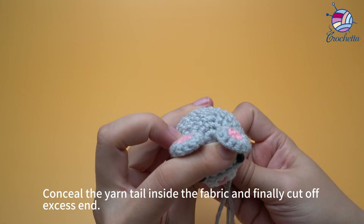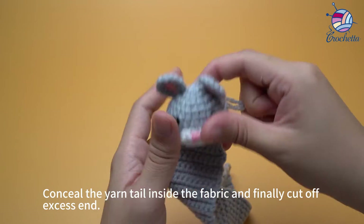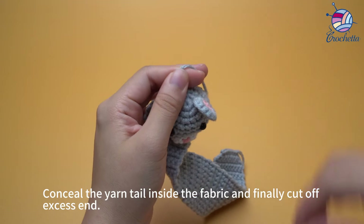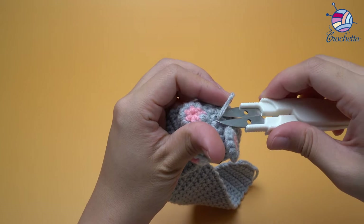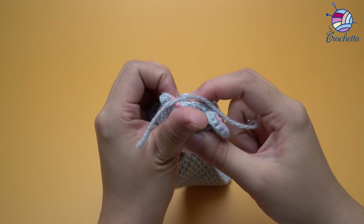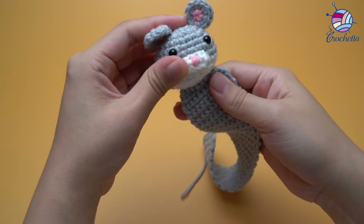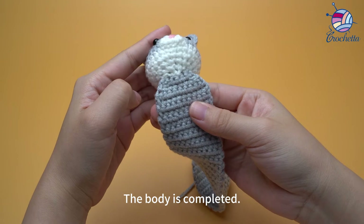Conceal the yarn tail inside the fabric and finally cut the excess end. The body is completed.